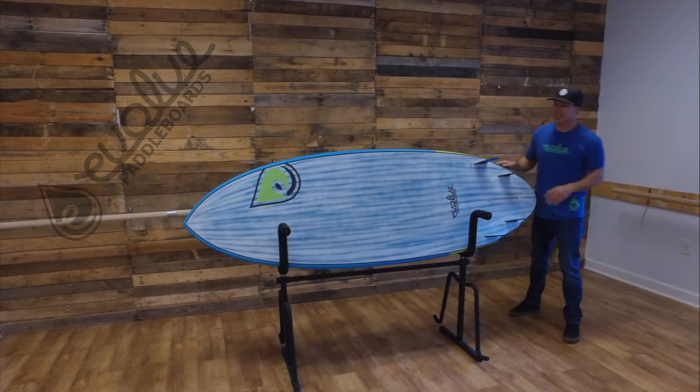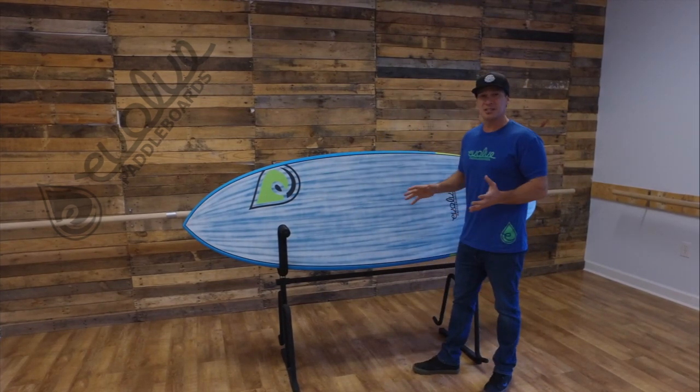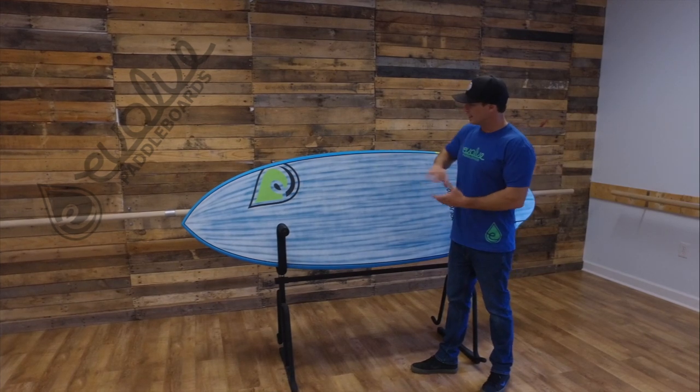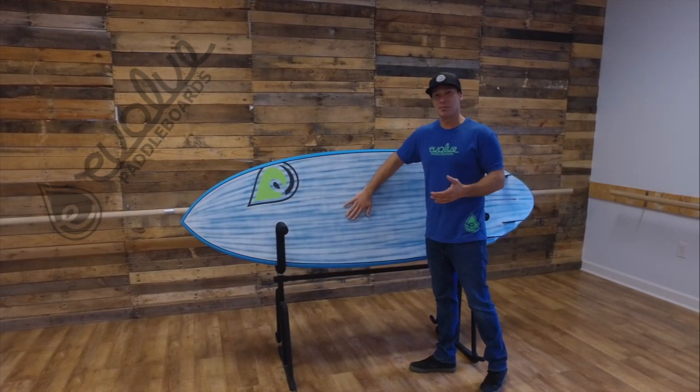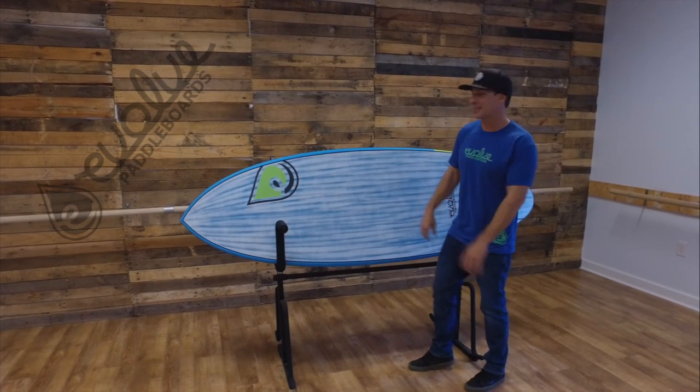Real quick, we're going to take a look at the bottom of the board. It's got a brush finish on here so when you get scratches they don't really show much. The brush is basically a spray over of white paint over the resin tinted blue, brushed out to give it a distressed look — it's pretty cool.